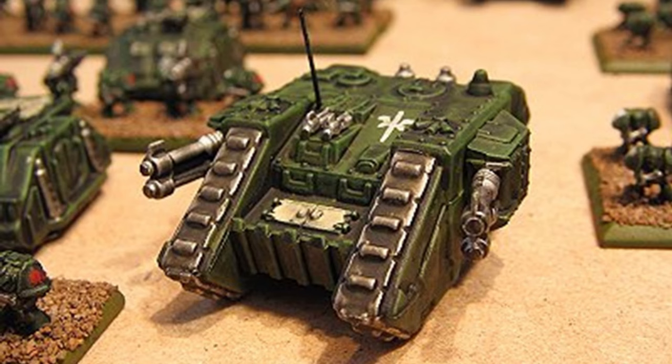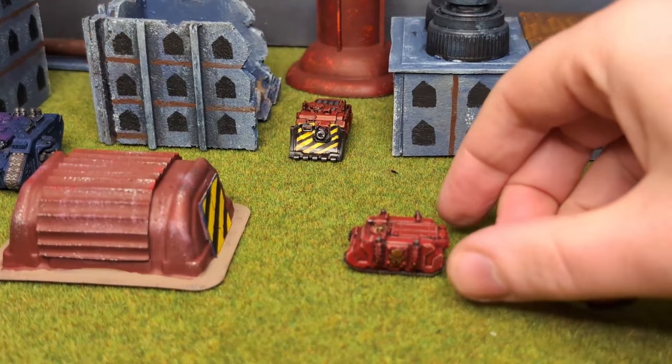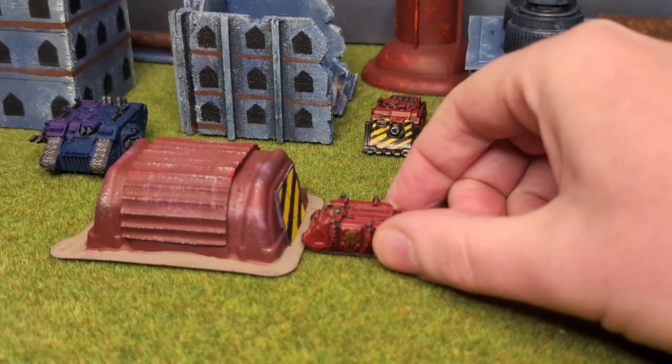Warhammer 40k played with epic scale miniatures - it's always been a splinter in my mind. Don't get me wrong, I love the heroic scale. But I always liked the novelty of a whole set of terrain and armies that could fit in a few small boxes. Two things have pushed this idea closer to realisation.